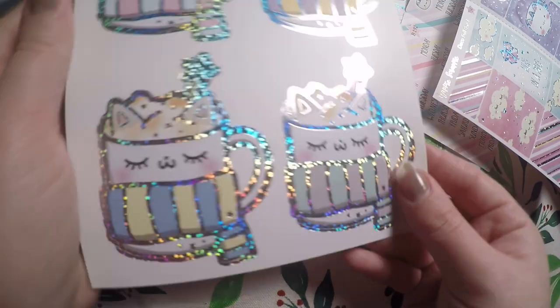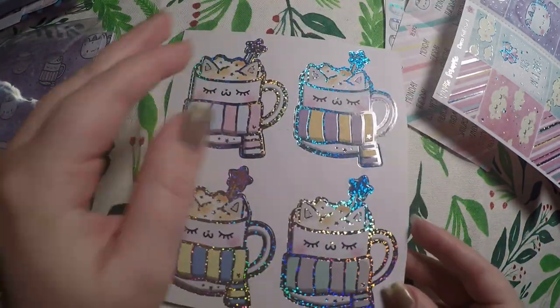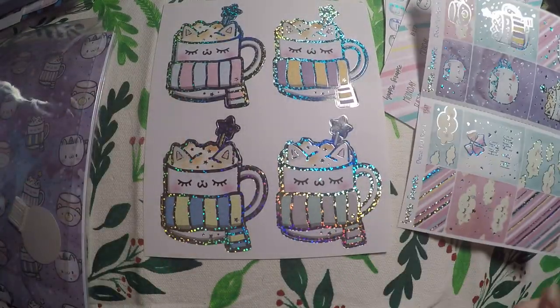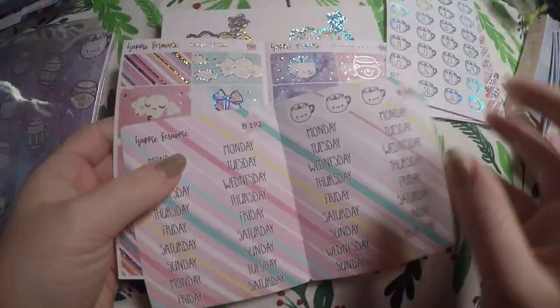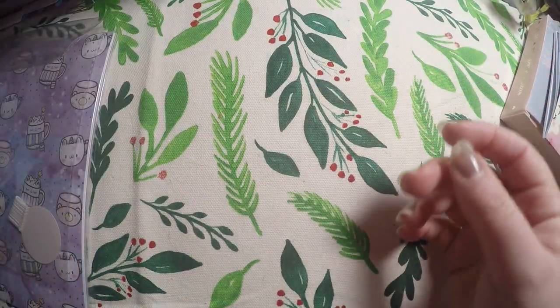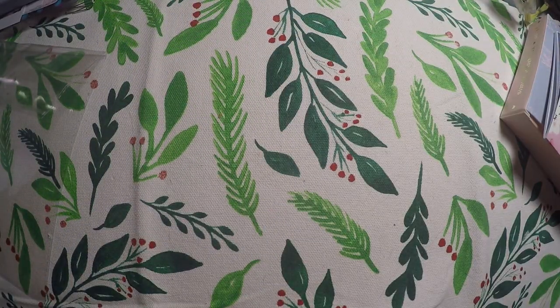Then we've got these huge stickers — I guess they're supposed to be seals. Super pretty. I'm probably just going to add them to my magnet board and admire them, like I do with a lot of my seals. I think she offered these in Harry Potter house colors as well, but I could be wrong — I feel like I saw that on Instagram.